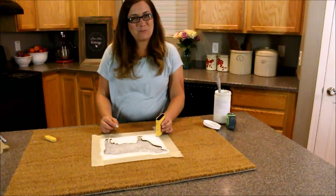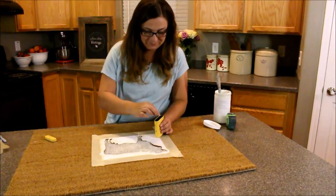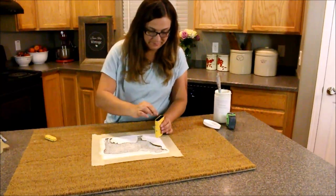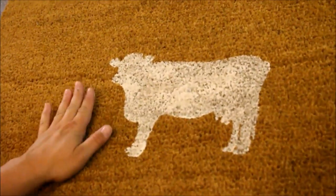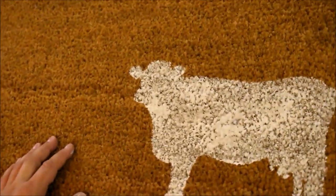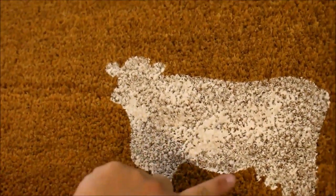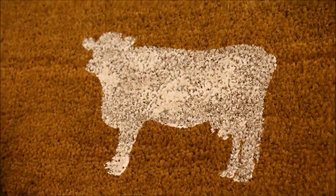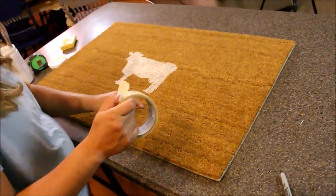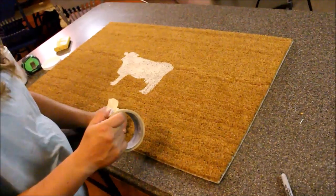Now I'm going to remove my straight pins and my stencil. Success! We have a cow and it actually looks like a cow. It stayed nice and crisp along the edges — you can even kind of see the udders and the tail. It turned out amazing, but you could stop here. I think it looks kind of boring, so I'm going to add a big thick white stripe all around the edge. Using my masking tape I'm going to tape it off and go ahead and paint it.